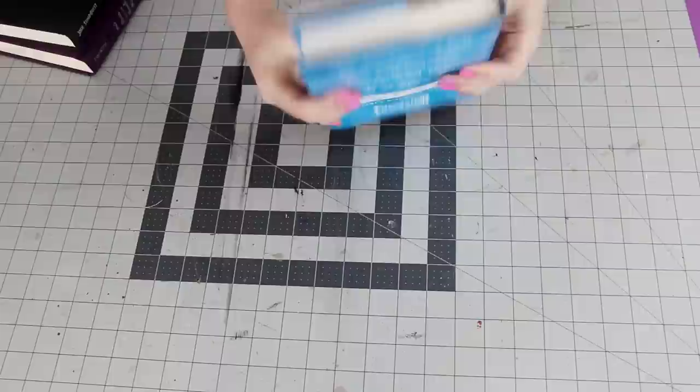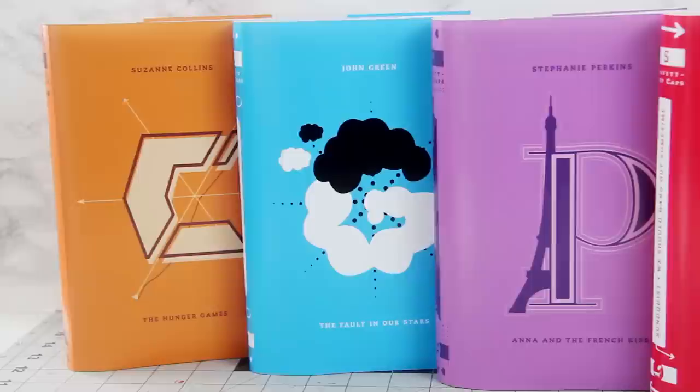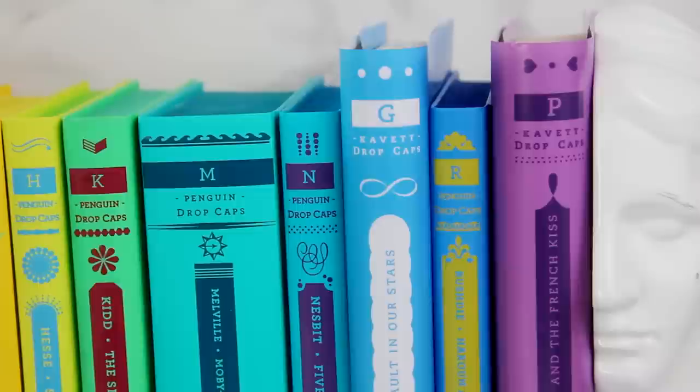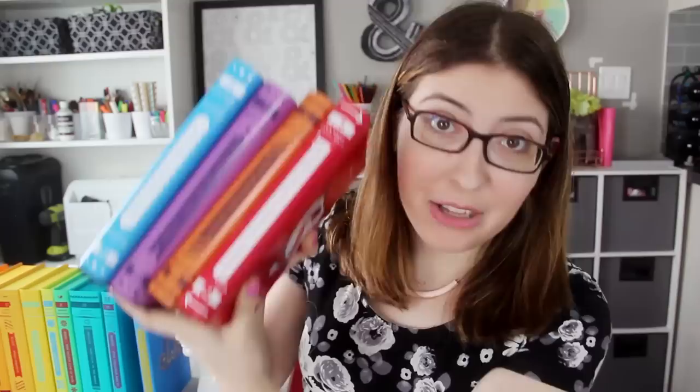And that's all there is to it — we're done! If you want them to be really authentic, you could color the edges of the books like the original ones have. Sea Lemon recently put up a video about how to do that, which I'll link right down below. But I think I'm gonna be leaving mine plain since I might eventually put the original book covers back onto them. So now you know how to make a personalized version of the Penguin drop cap books for any book that you can think of. You could go ahead and make 26 of these for every letter of the alphabet, or just do them for your favorite books.